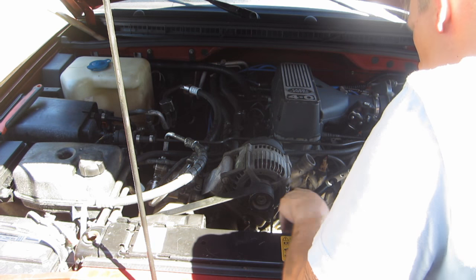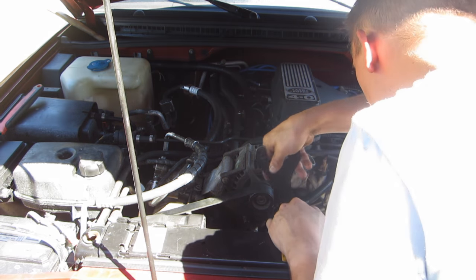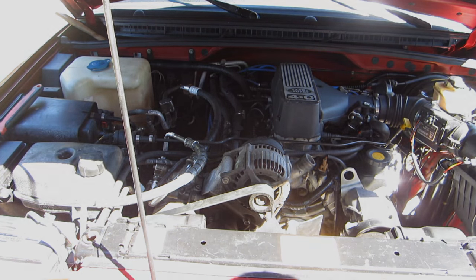The installation of the new cooling fan is the reverse of the removal. Thread the fan onto the water pump pulley, put the clutch fan holder onto the bolts on the water pump pulley, and tighten it with the wrench. And there you go — you've removed, replaced, and installed a brand new cooling fan clutch.